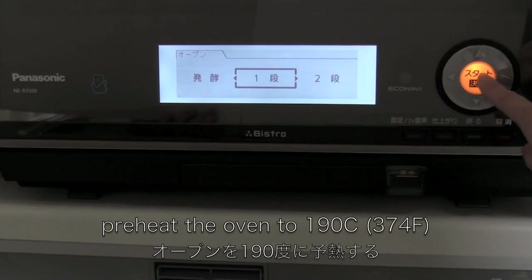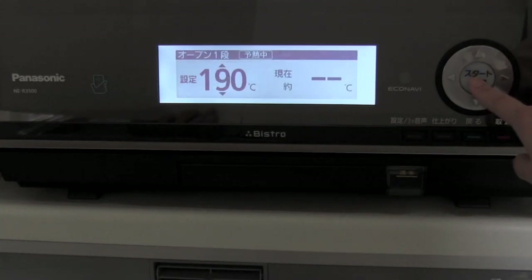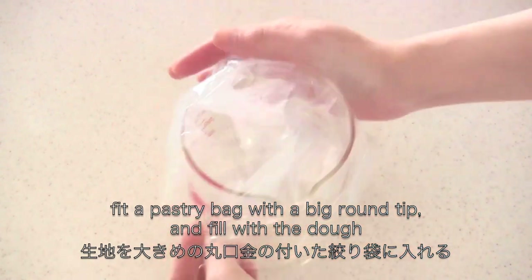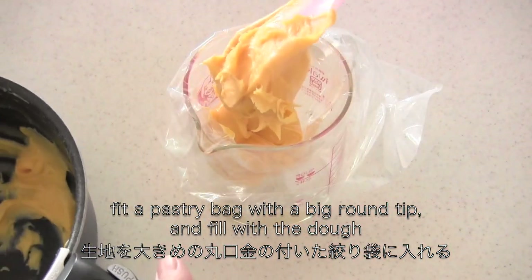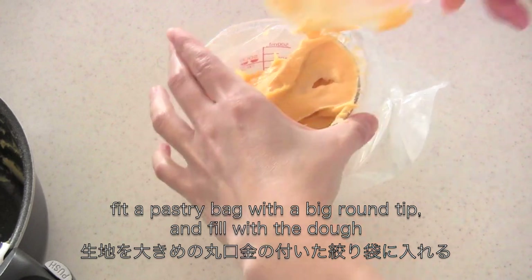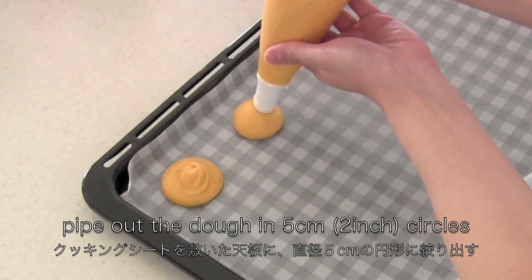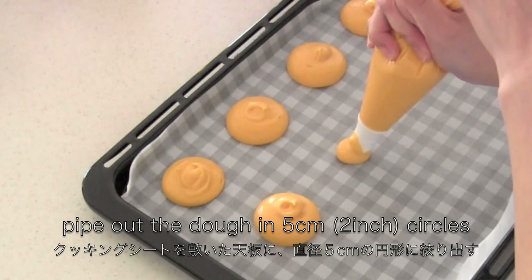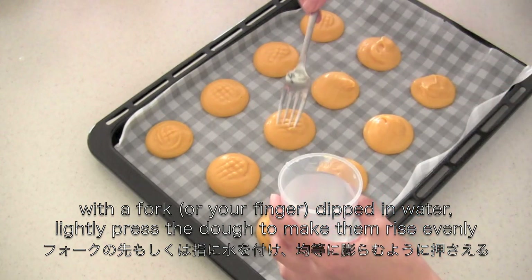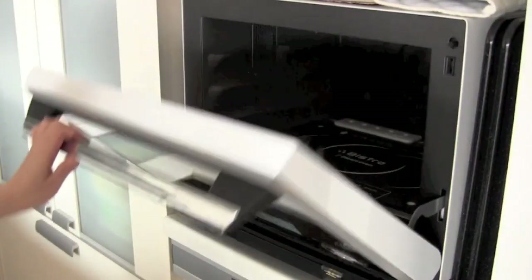Now preheat the oven. Prepare a piping bag with a big round tip and fill with the dough. Pipe out the dough in 2-inch circles on a baking sheet lined with parchment paper. With a fork or your finger dipped in water, lightly press the dough to make them rise evenly. Then bake in the oven for about 30 minutes until puffed and golden brown.